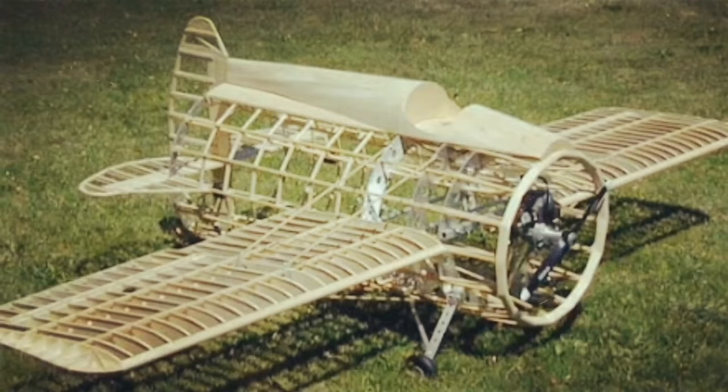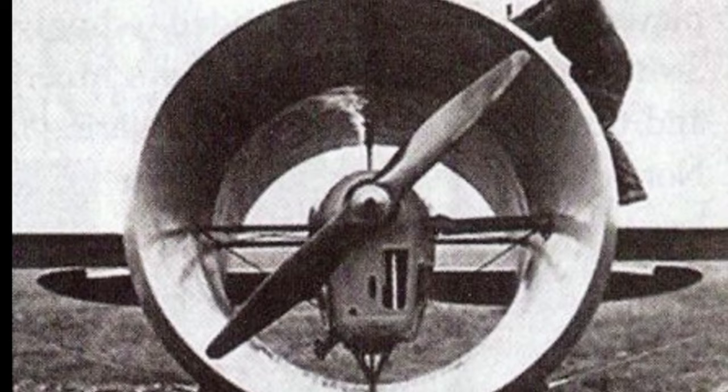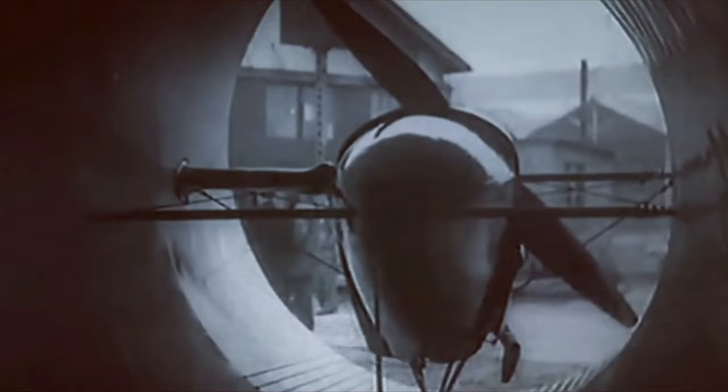The aircraft was a mid-wing monoplane primarily constructed of wood. It featured a barrel-shaped tubular fuselage enclosing both the engine and propeller. Luigi Stippa proposed the idea of the intubed propeller, suggesting that housing an aircraft's propeller inside a tubular fuselage could greatly improve its efficiency.